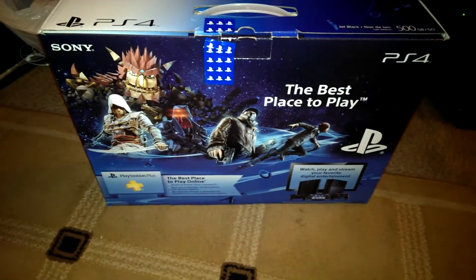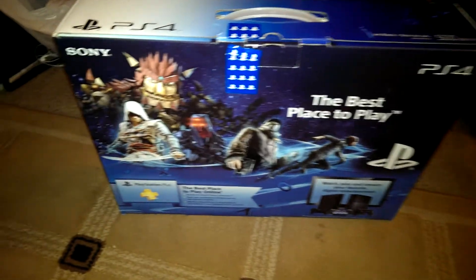What is going on everybody, this is Opposite and I'm bringing you this unboxing of the PlayStation 4. That's right, I just got it.